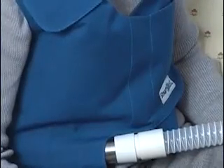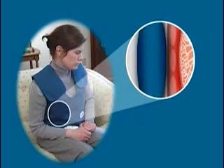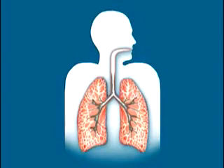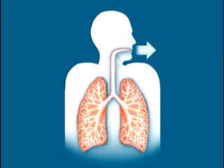HFCWO works more like a natural cough, with the vest doing most of the work. When your vest fills with air and begins to pulsate, your chest is compressed from 5 to 20 times per second. With each compression of your vest, a burst of air is forced through the airways of your lungs, shearing the secretions from the sides of the airways, reducing the viscosity of the secretions, and moving them upward, where they can be coughed or suctioned out. All lobes of your lungs are treated at the same time.